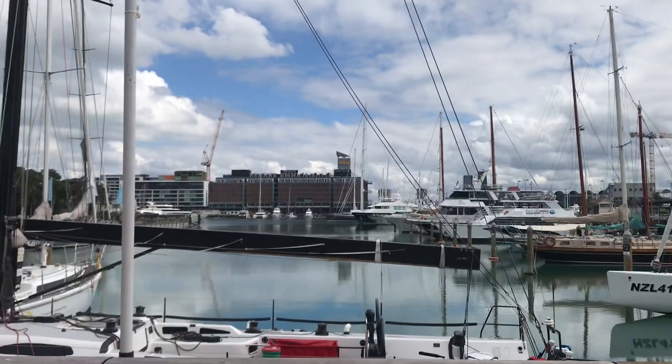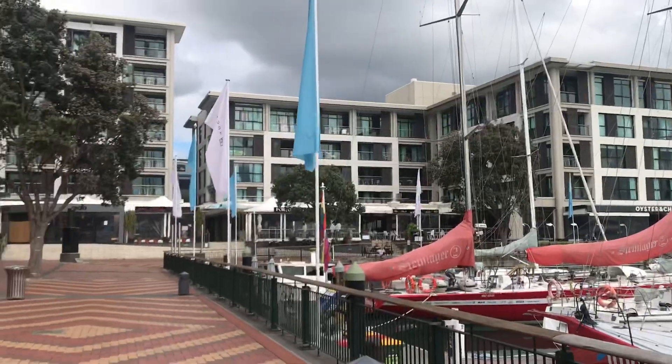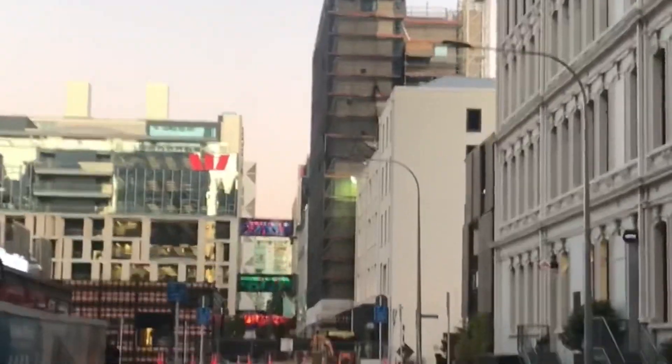Hey guys, this is just a short video to show you our safety procedures whilst we're in lockdown mode.